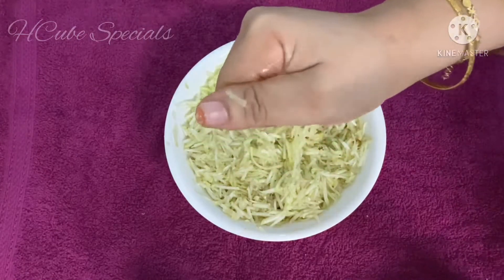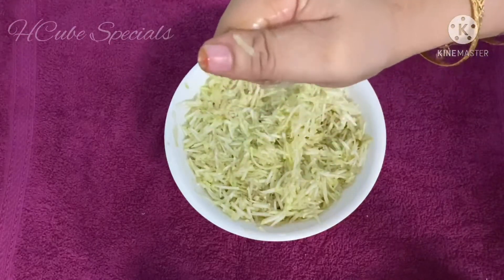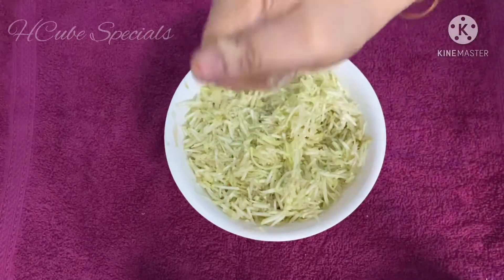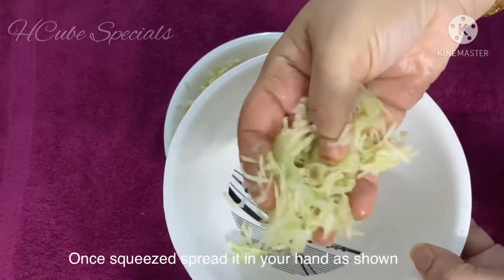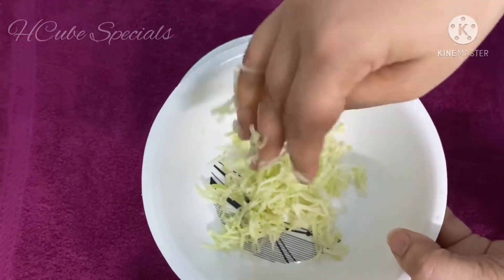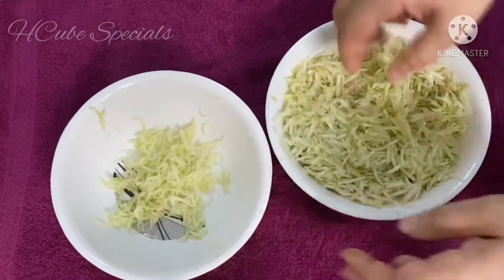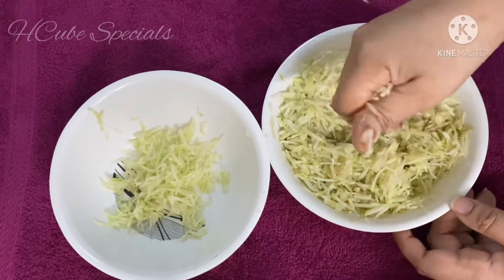I would like to make a dish. I would like to spread the mixture in the bowl. I would like to fry the dish - it will spread fast.